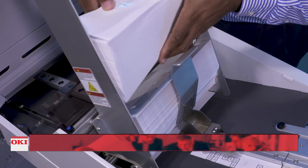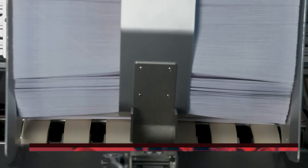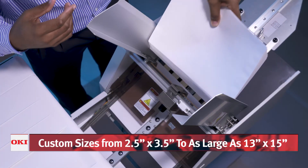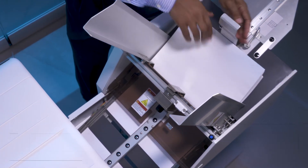The Pro 9 feeder easily supports envelope sizes from C7 through C4, as well as 2.5 by 3.5 and 13 by 15. For especially challenging envelopes, an optional envelope fuser is available to ensure smooth results.